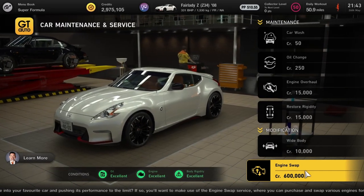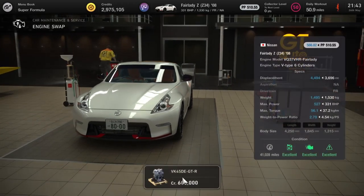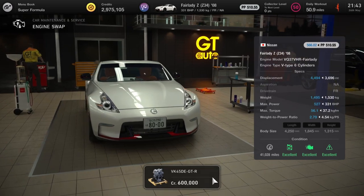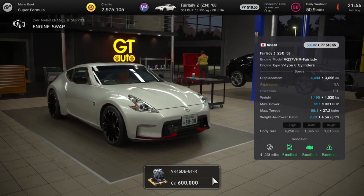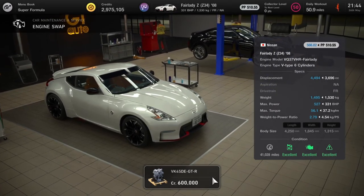Next up we've got the Nissan Fairlady Z — the Z34. Many of you may recognize this car. It's going to get a Nissan GTR Nismo GT500 engine, so it should be good on fuel, and we can kick this up even further with turbos if we wanted.